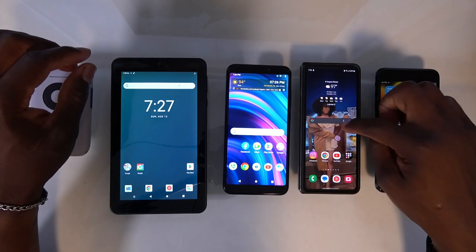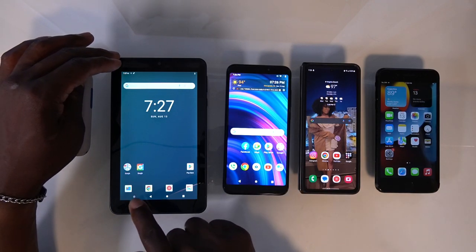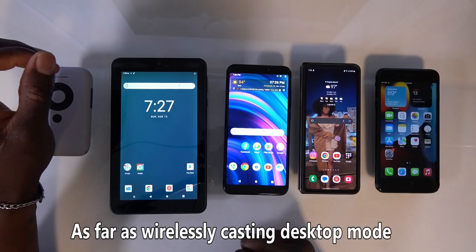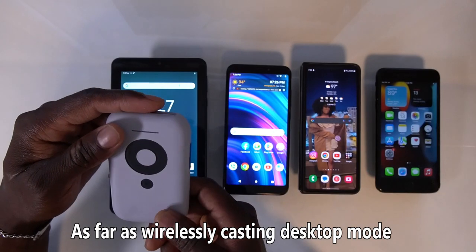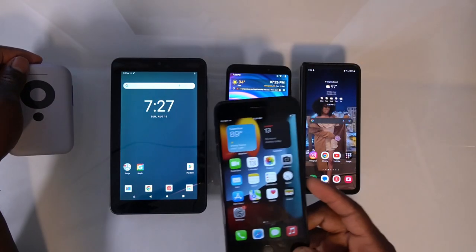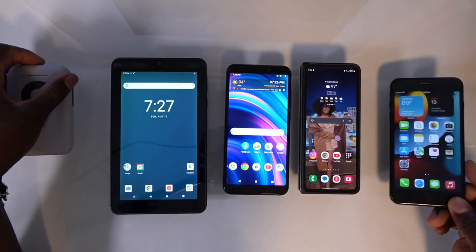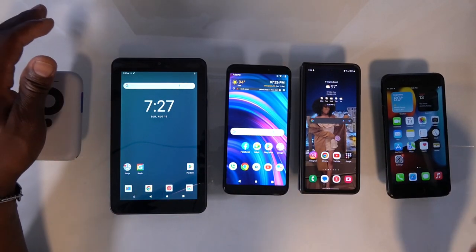Kind of like how Samsung has DeX, but most people don't realize you can actually do desktop mode on almost any device. No one on YouTube has done this, at least that I've seen, so I guess I'm going to be the first showing you guys how to do that. I'm also going to show you guys how to simply connect to the iPhone. I'm going to be using these devices to show you guys how the connection is going to work.